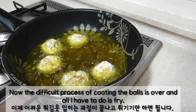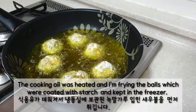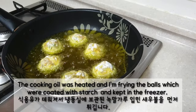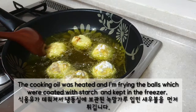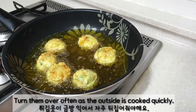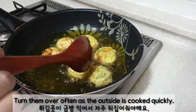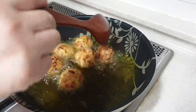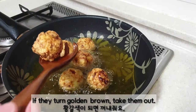Now the difficult process of coating the bowl is over and all I have to do is fry. The cooking oil was heated and I'm frying the bowls coated with starch that were kept in the freezer. Turn them over often as the outside cooks quickly. If they turn golden brown, take them out.